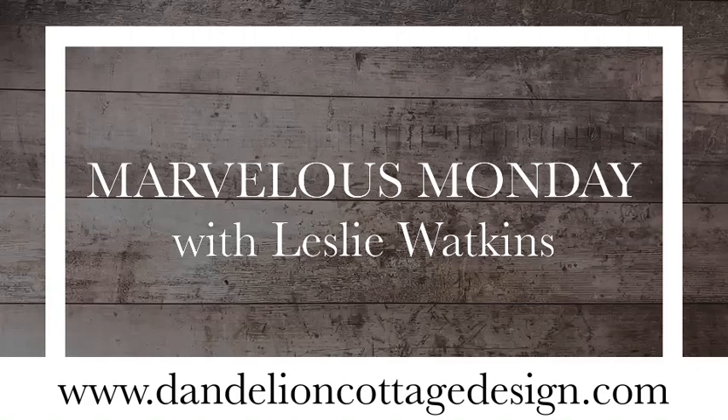Hi everybody, welcome to Dandelion Cottage and Marvelous Monday. I'm Leslie Watkins. Today I've got a Halloween gift card holder for you and I'll be using the Frightfully Cute stamp set. This is a special project that I'm preparing for my team because at our monthly meeting in another week or so, everybody's going to be bringing a gift card holder they've designed using a current Stampin' Up! stamp set and products. So this is going to be my gift card holder and I thought I would share it with you.